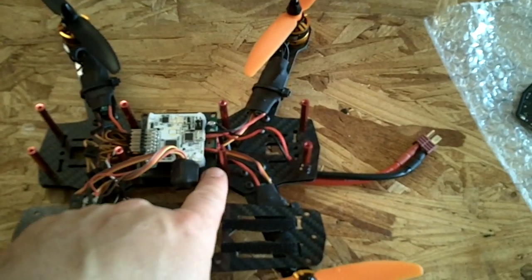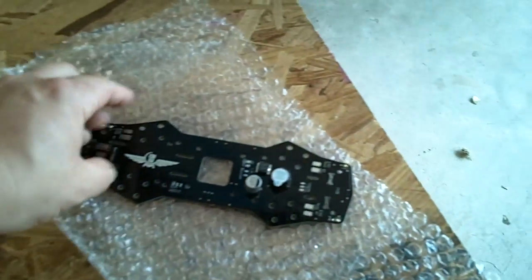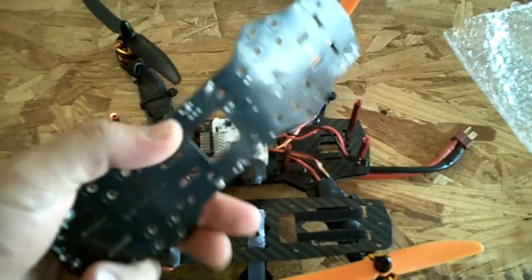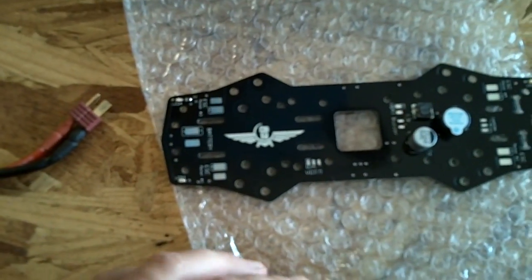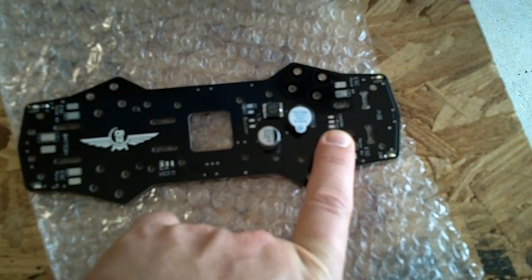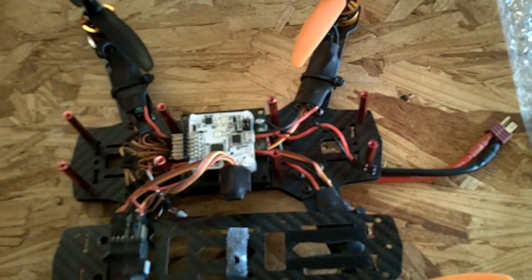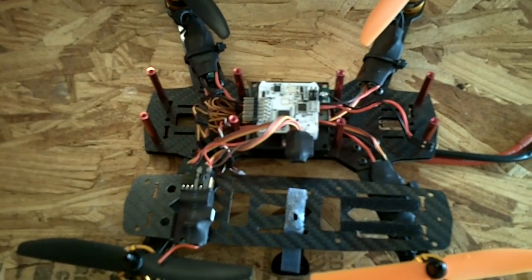I'm already taking this apart. I'm gonna get rid of the power distribution board and this top carbon fiber plate, because I came across a printed circuit board made for this quadcopter. It's going to simplify the wiring, make it look a lot neater, and accommodate FPV gear very nicely. ESCs connect directly, power leads, video transmitter, video camera solder in here — it comes with a built-in buzzer and LEDs all the way around. I'm excited to work on this in the next few days.